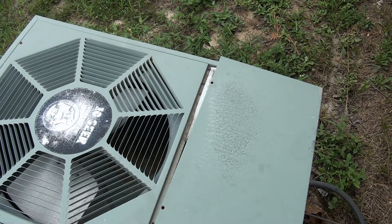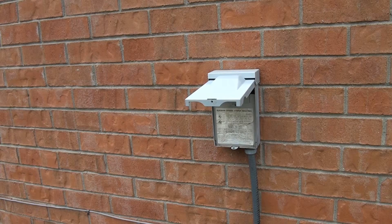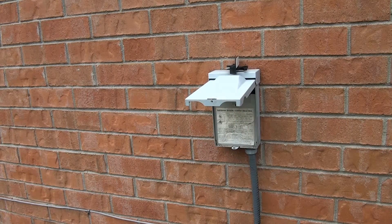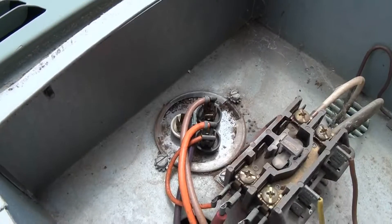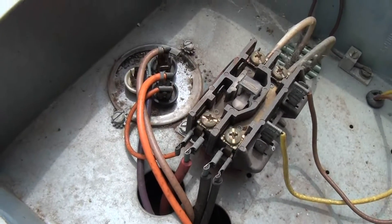My air conditioner acts like it wants to come on and starts up, but the fan won't run. You want to turn off your power. I'm going to lift this up and pull this out — there's no power going to it. I pulled that out earlier, so it's been almost three or four hours. There is the capacitor, and I'm going to take it off and see if it's bad. I'm going to check it — I don't see any leaks.